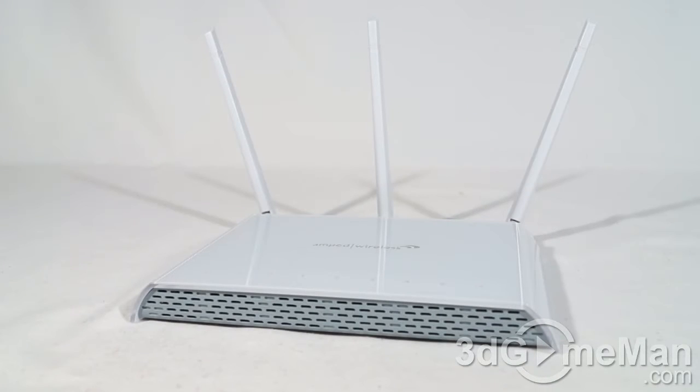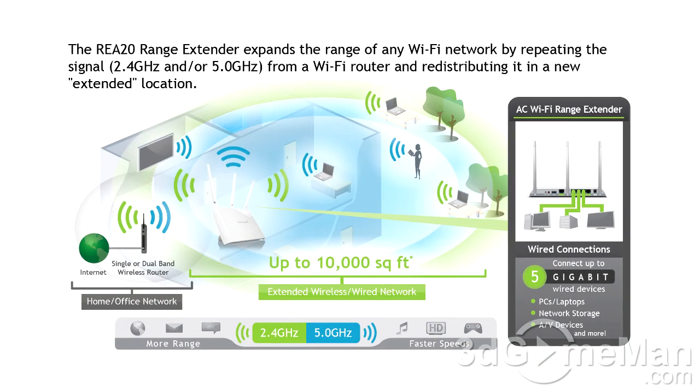What can you expect for range? They say up to 10,000 square feet, but that depends on the router, the computers, any Wi-Fi adapters, and the home or office environment — whether the range extender is in a basement, blocked by walls, and so on. So that range will vary.